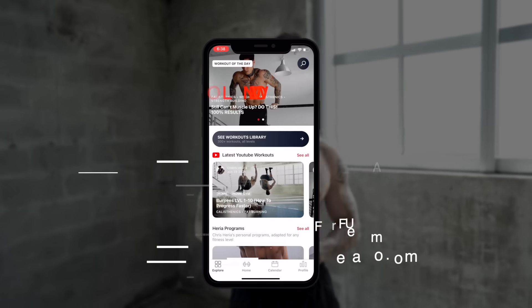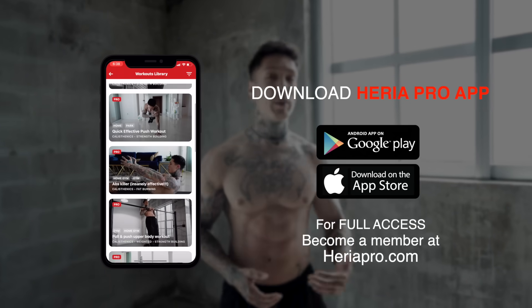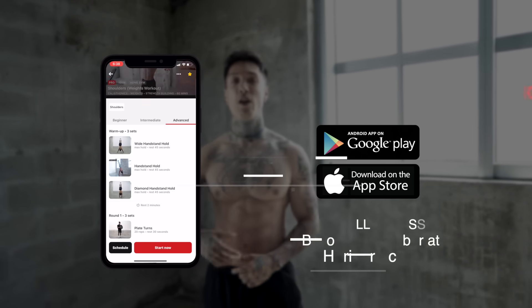With the 10 exercises I'm about to show you, you can create your own back workout by choosing your favorite ones. So if you're ready to follow along, make sure you've downloaded the Heria Pro app in the App Store or Google Play Store. Open up to the YouTube workout section — you should find this routine. Smash the like button on this video and we're ready to get started.